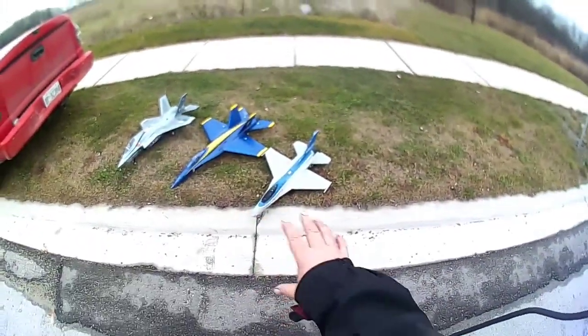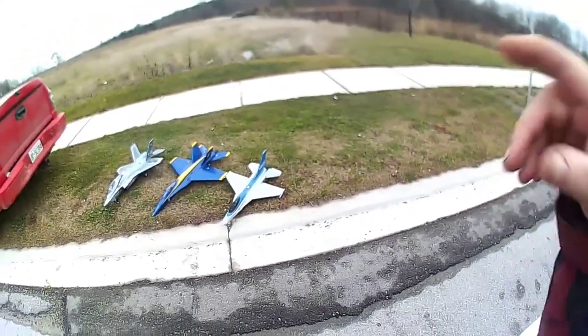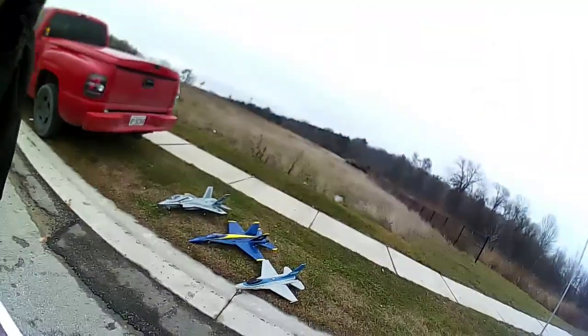I would say it's scale size to those — I don't know, what do you think? Let me know in the comments, leave a like and subscribe and all that goodness.